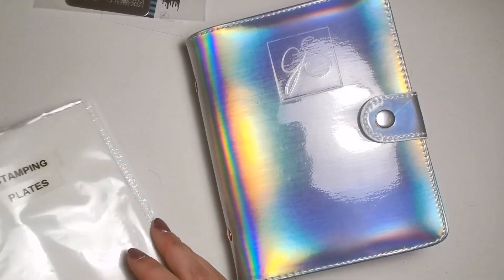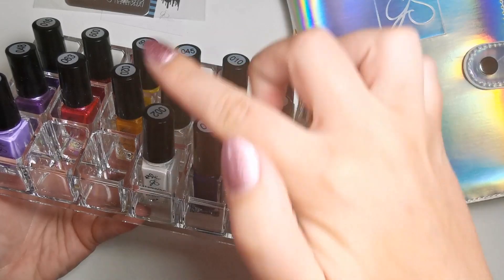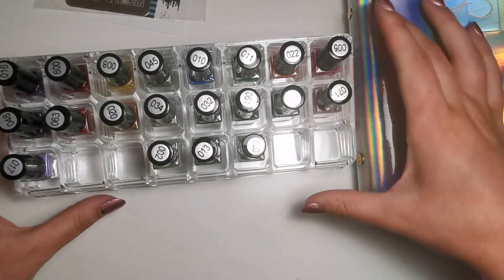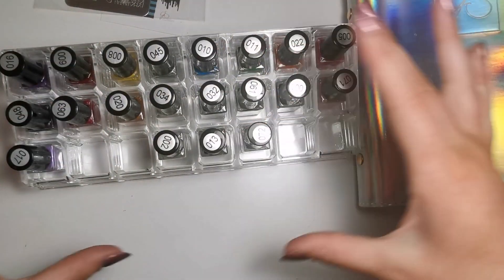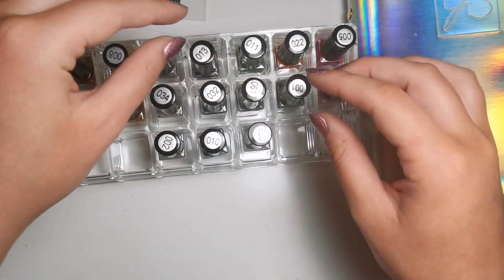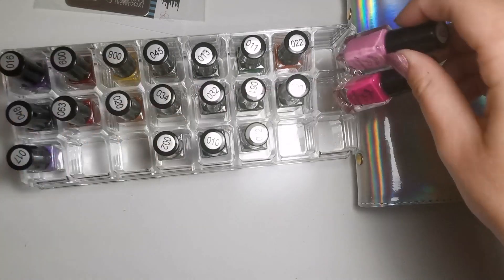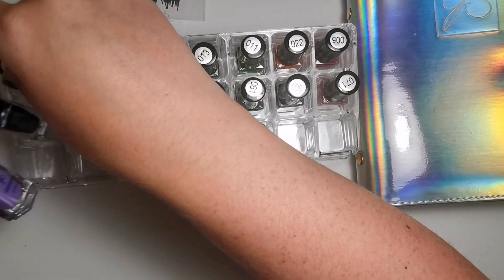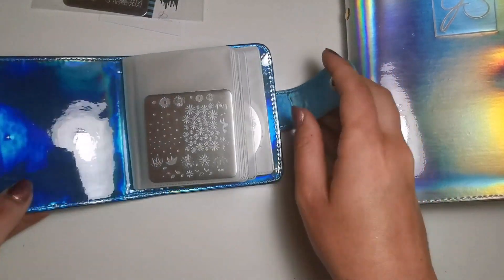Okay, I've just finished putting everything where I want it. To store my Clear Jelly Stamper polishes, I keep them in this cute lipstick holder because it's the perfect size for these little polishes. I've got purples, reds, yellows, silver, white, blue, green — just in colour order. I like having them in order so when it comes to layered stamping I know which ones are going to layer well. I think I'm going to try Born Pretty stamping polish as well because it's literally about £2.50 per polish.